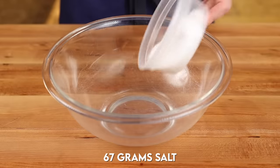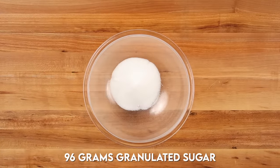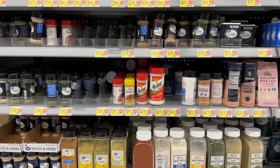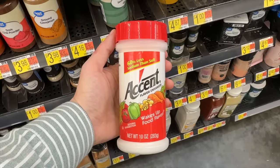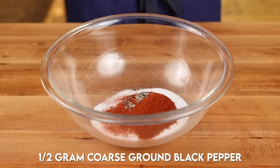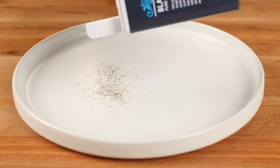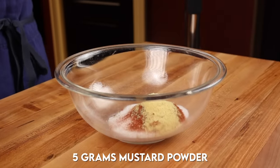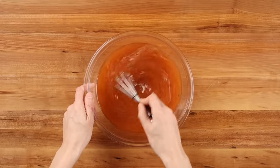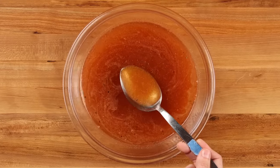To make the brine, start with a quarter cup plus two teaspoons of Morton's Kosher Salt, then add half a cup of granulated sugar, one tablespoon of MSG — sold under the name Accent at Walmart, in the spice aisle next to the salt, and essential to achieving the true Chick-fil-A flavor — two teaspoons of paprika, a quarter teaspoon of coarse ground black pepper, and one teaspoon of mustard powder. Add one liter of water to the salt and spice mixture and stir until completely dissolved. This brine will get you closer to the original Chick-fil-A flavor than anything that currently exists online.